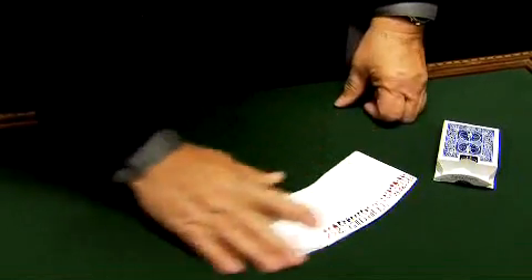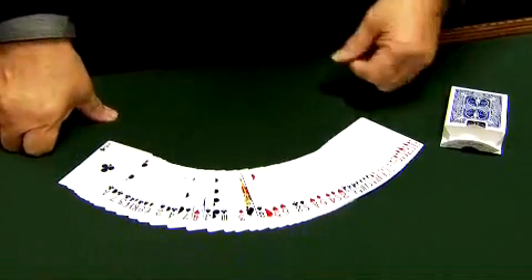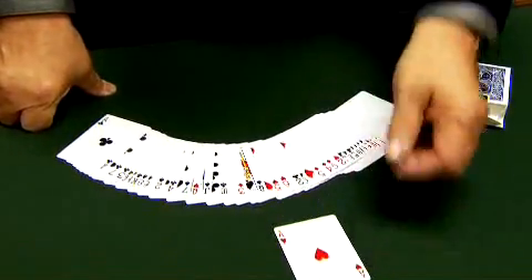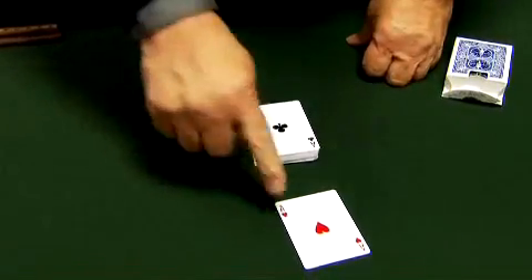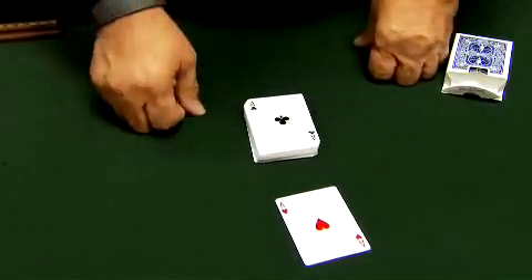If I were to spread them out and just push any card forward, say an Ace of Hearts, close them up. I'll show you the cards are different. See, that's red and that's black. That's a joke. Actually, that card is a different back, as you can see.